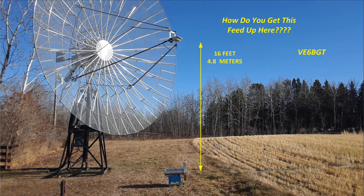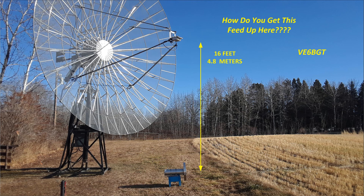When I built this dish a few years back, I knew it was going to be an issue how I was going to reach up to the feed position to install different feeds. With the feed mount being practically 16 feet in the air, there's no way I was going to use a step ladder or any kind of extension ladder to lean up against the feed arms and carry up this large feed for 23 centimeters. Some of the other feeds I've built are close to 26 pounds. I can see it's just a disaster waiting to happen trying to use ladders.